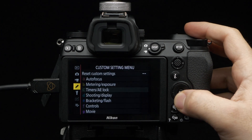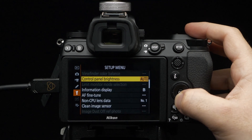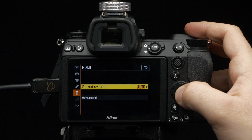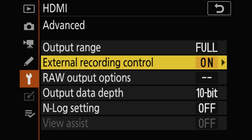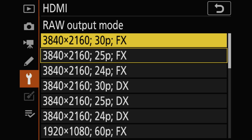Navigate to the Setup Menu, then select HDMI, then Advanced. Set External Recording to On. Head to Raw Output Options, set Raw Output to Enable, and set Raw Output Mode to Preferred Resolution.